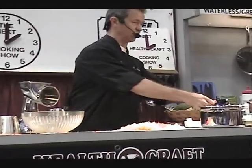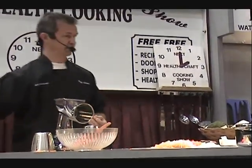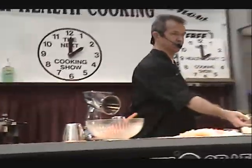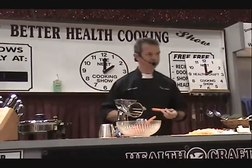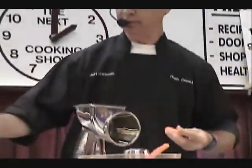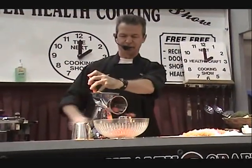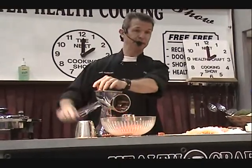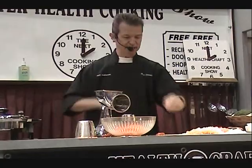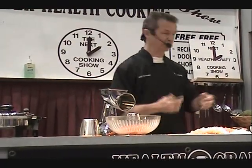Next we're going to do the vegetables. The first vegetable on the menu is fresh carrots. You don't want to peel them — the minerals and vitamins are in the peel. Just get them clean on the outside and run them through the machine. See how evenly the food is cut? When the food is cut evenly, it cooks evenly. That's why you should get one of these machines if you have a good set of cookware but you're not using it right yet.